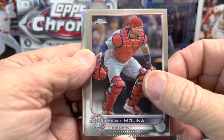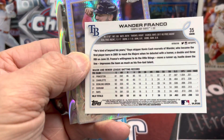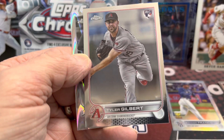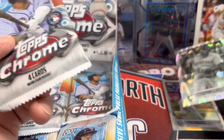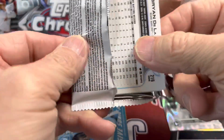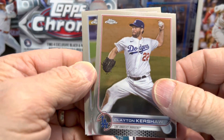I think they did combine the update and the regular checklist — at least that's what I heard — so there'll be 220 cards in the set, which is pretty cool. Oh, there's a nice one: a Wander Franco! That's a good card. Right behind that we have a prism Kyle Tucker, a Tyler Gilbert rookie, and then a Reyes as our first black and white ray wave. Nice Wander Franco rookie card.